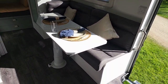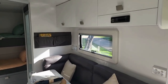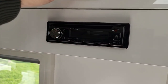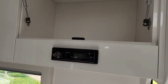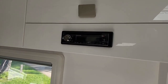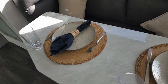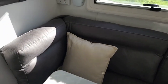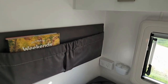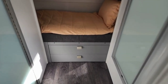Beautiful long bench lounge with an adjustable table — this is the new over-mapper table, we'll run through that a bit later. Bluetooth stereo with speakers inside and out. Plenty of storage in the overhead cupboards, way more than you'd ever expect in a small camper, so plenty of room for all your food and personal effects. We've got laminated bench tops and table top available in basically any colours you want. USB points, power points, map pocket for your books and maps. There's a concertina door that runs between the lounge area and the bunks.